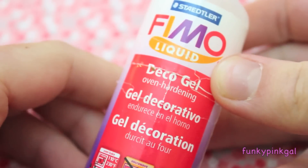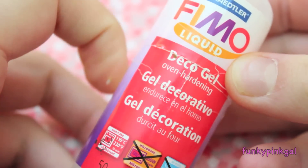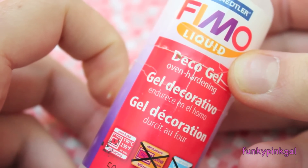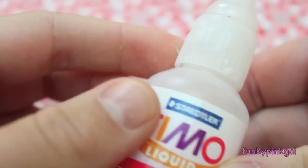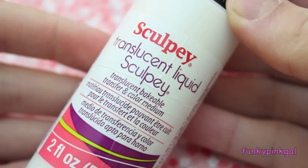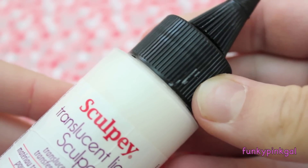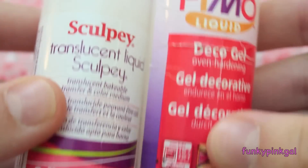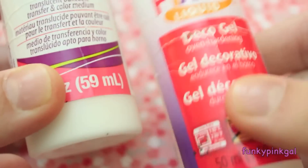Then I have Fimo Deco Gel. This was really expensive — about ten dollars on Amazon. I'll put a link to everything I get online down in the description bar. This is liquid clay and it comes out very translucent, which is great for making miniature foods. Then I also have Sculpey Translucent Liquid Sculpey, which is pretty much the same thing but not as translucent. If you're going to get one, just choose one over the other — you really don't need both.